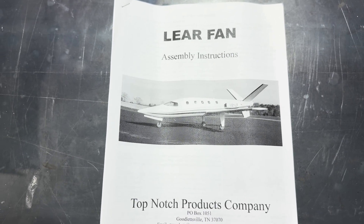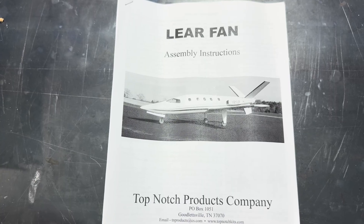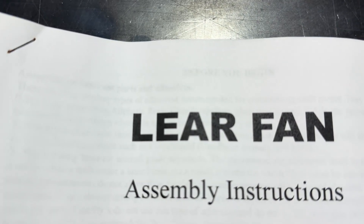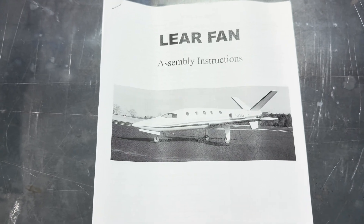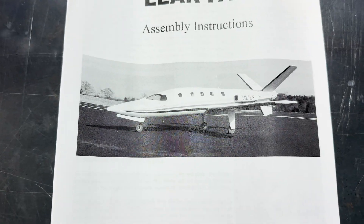Hi, friends. Welcome to the PlaneFunRC channel. I'm your host, Saul. Are you a fan? Are you a Lear fan? That's right, folks. We are going to be building, without a doubt, one of the most unique airplanes ever designed, and that is the Lear Fan.